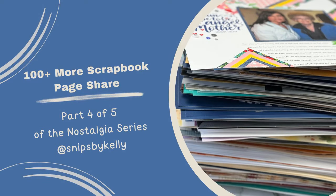Hello there. Welcome back to my channel, Snips by Kelly. I'm Kelly and we are on part four of five of the Nostalgia Series where I share 100 more scrapbooking pages. I'm so excited to take you down memory lane. Let's get started.